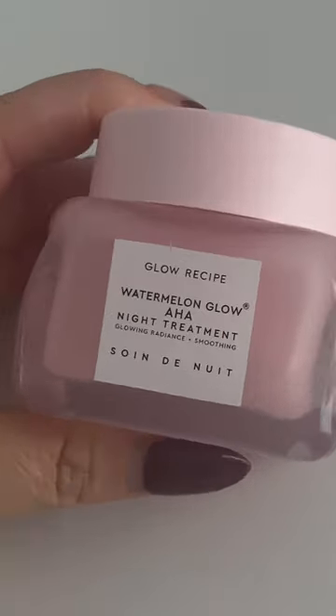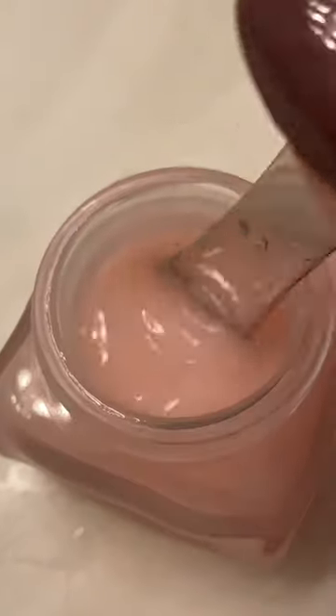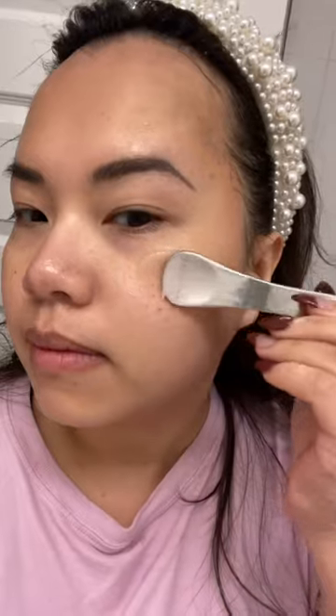This Glow Recipe night mask is better than the original one. I have been using this for a couple of weeks now. It has AHA to exfoliate skin, and niacinamide and hyaluronic acid to plump and hydrate skin.